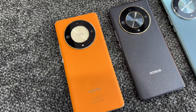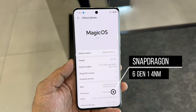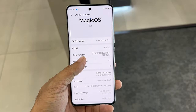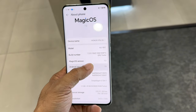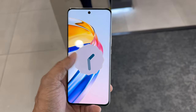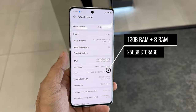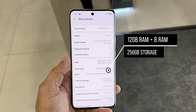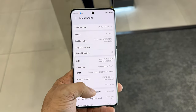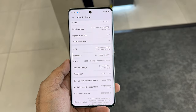Now let's talk about performance. The Honor X9B is powered by the Qualcomm Snapdragon 6 Gen 1, a 4-nanometer chipset with an octa-core clock speed of 2.2GHz — a new mid-range processor that offers smooth and fast performance. The phone has 12GB of RAM built-in, plus 8GB of RAM Turbo expansion to boost overall performance.